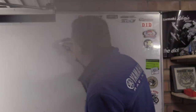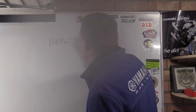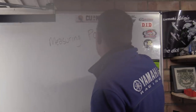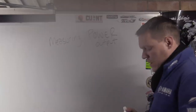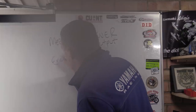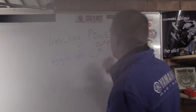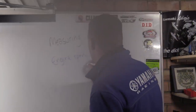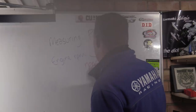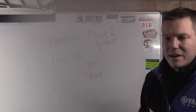What the dyno is actually measuring is power output at the inertial drum. It then takes the engine RPM — sensed from the ignition — and plugs it into the horsepower formula to work backwards. Power divided by RPM gives you torque.